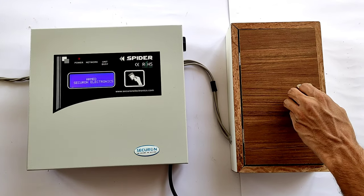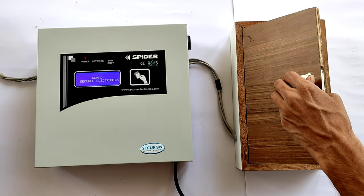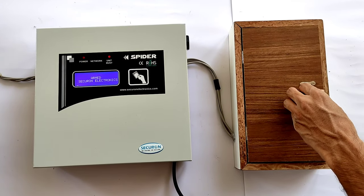The door sensor is fitted to the door. Now let's open the door. As soon as the door opens, the siren starts sounding. We can see 'Opening in Zone 1' on the display.